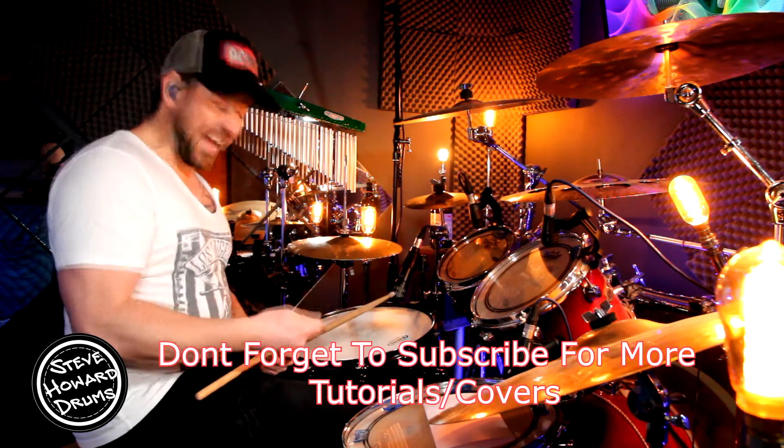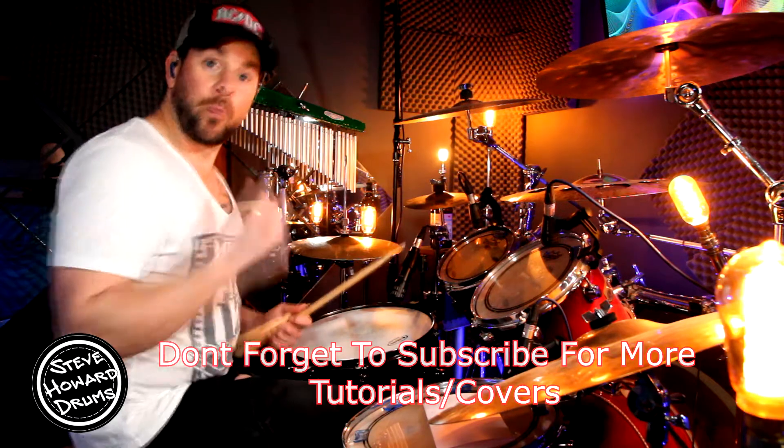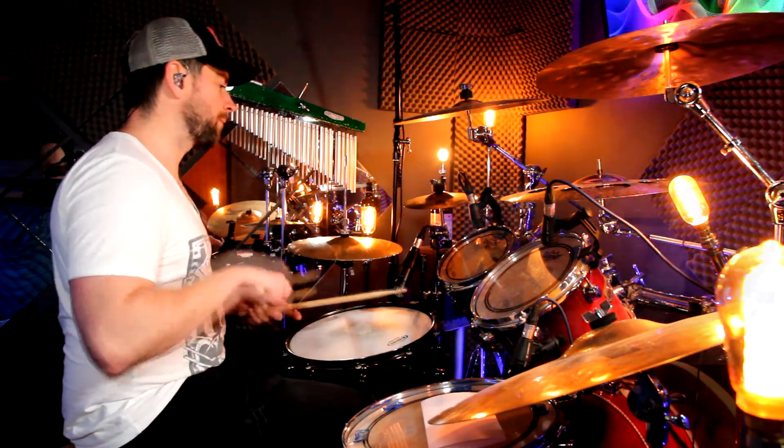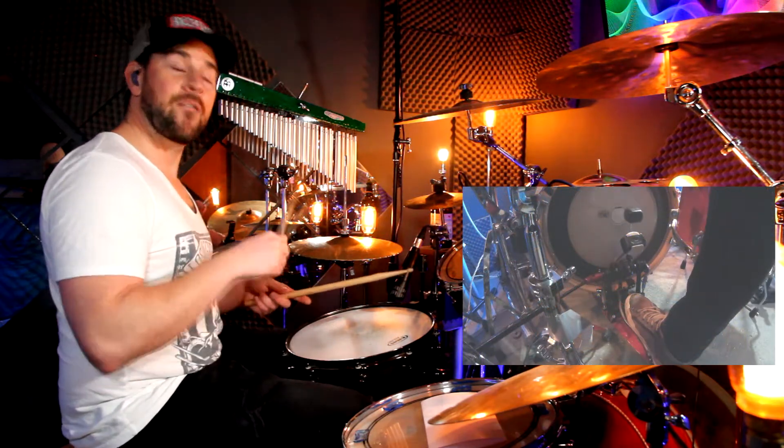So let me play it to you — hi-hat, snare, and the bass — without the notation slowly, and then I'm going to play it with the notation slowly as well. One, two, three, four.